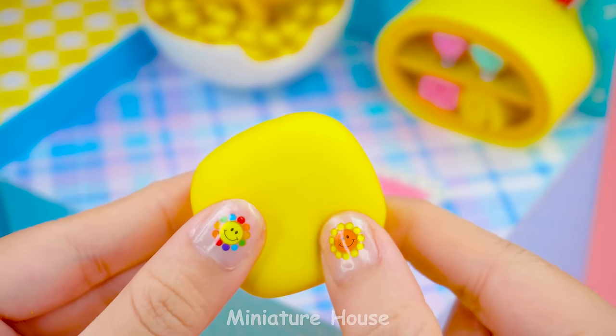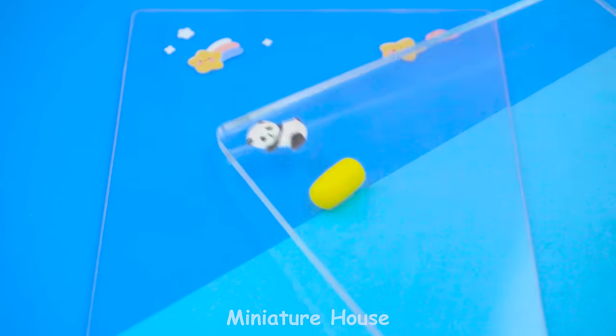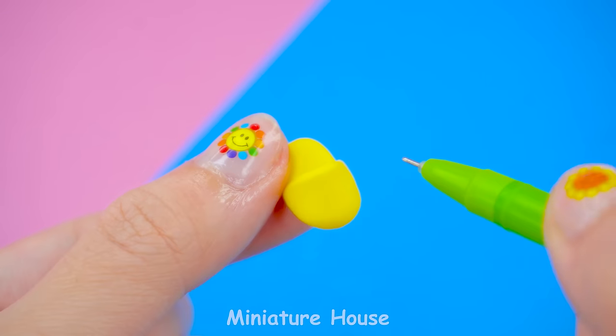Carpet. Next, I will make a pair of slippers to wear in the bathroom. Do you like a pair of Pikachu sandals?